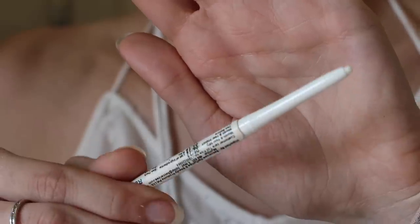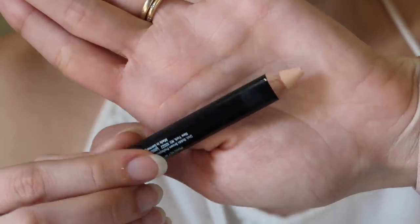For the next one, make sure you have a white pencil or a face pencil handy and just lightly apply it over your cupid's bow and then just blend it. Now apply your lipstick. This is going to make your lips look bigger and fuller — who doesn't want that?